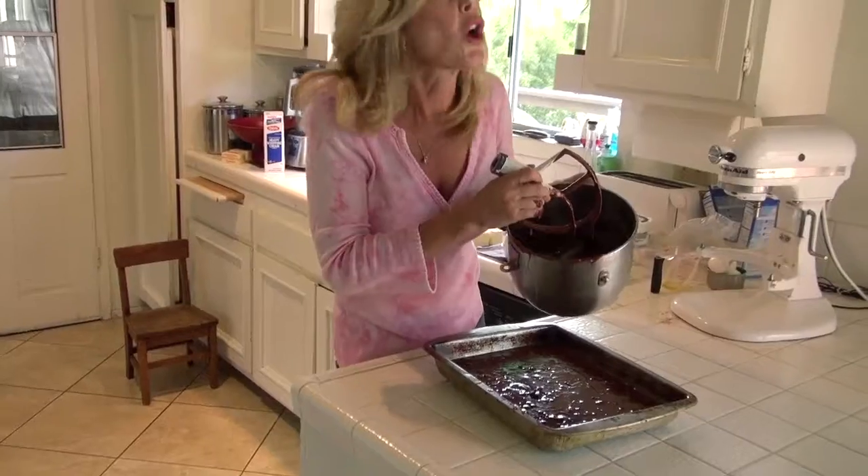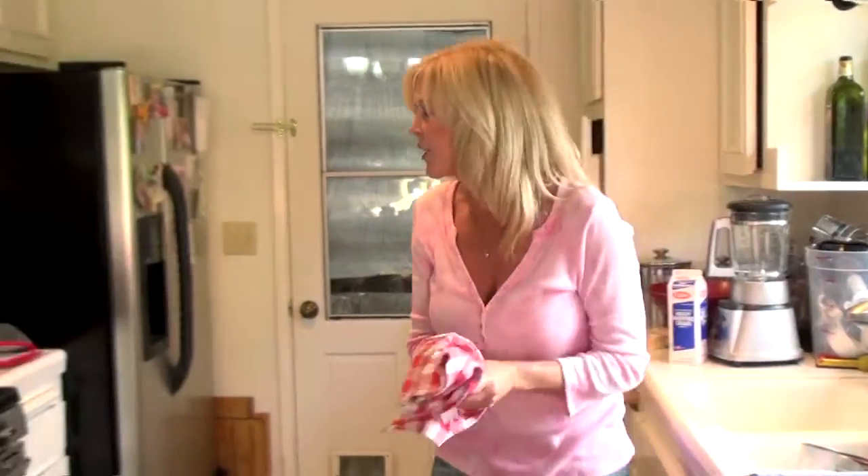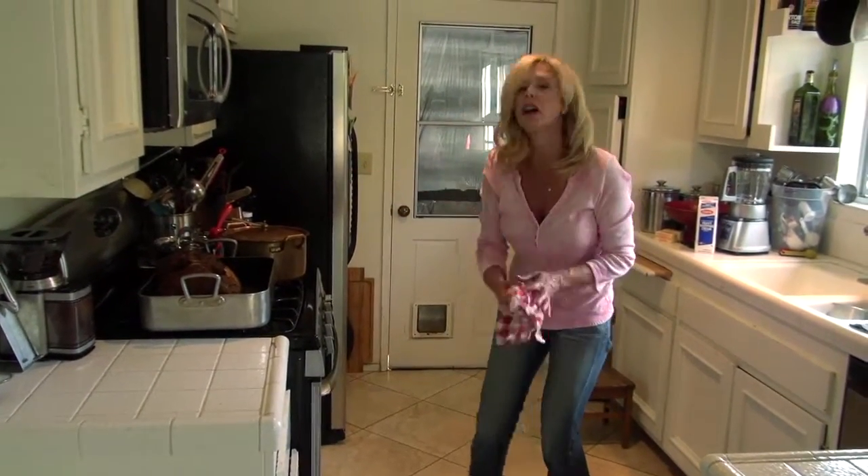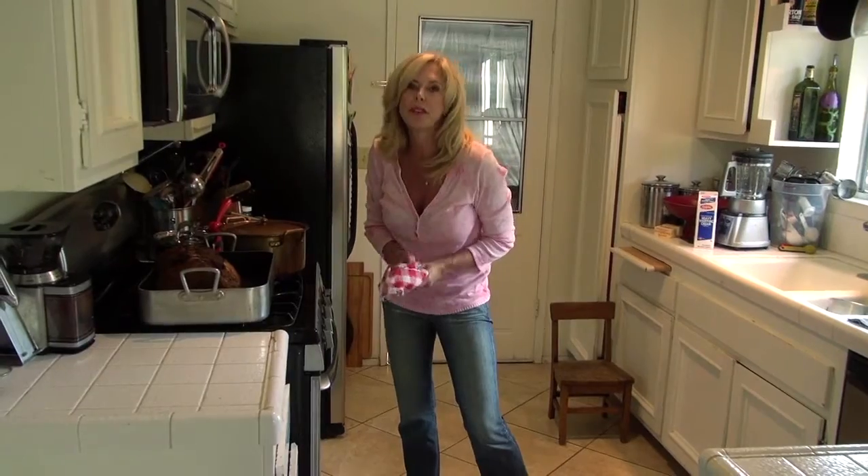I'm going to top this with homemade whipped cream and bananas, and that is going to make a spectacular dessert. Let's get this in the oven. Right now it's a little hot because this oven is still at 400, but I'm going to turn it down to 350 in just a little bit.